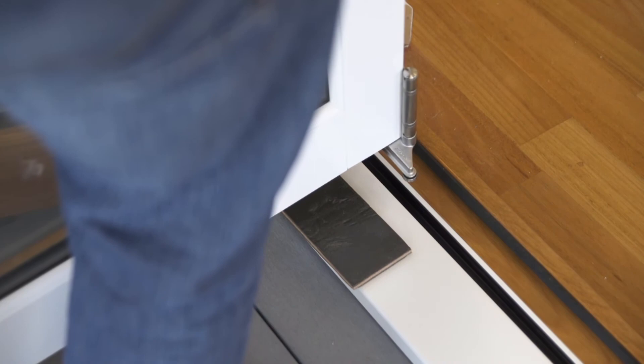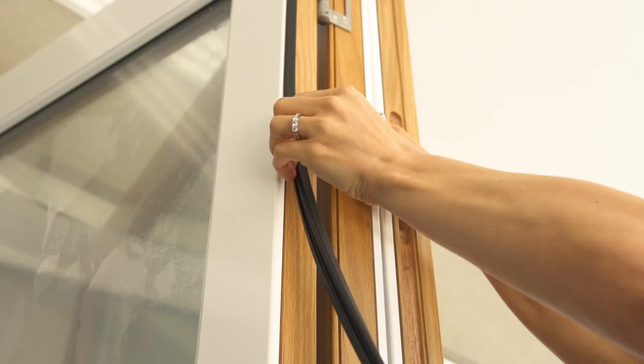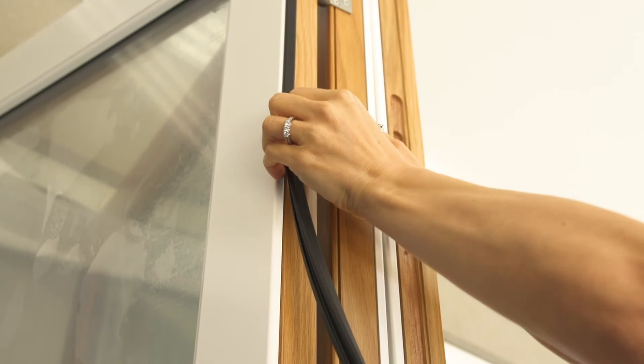Next, attach door three to door two using hinges and screws. Repeat the sequence for the remaining doors. Push the double door seal into place.